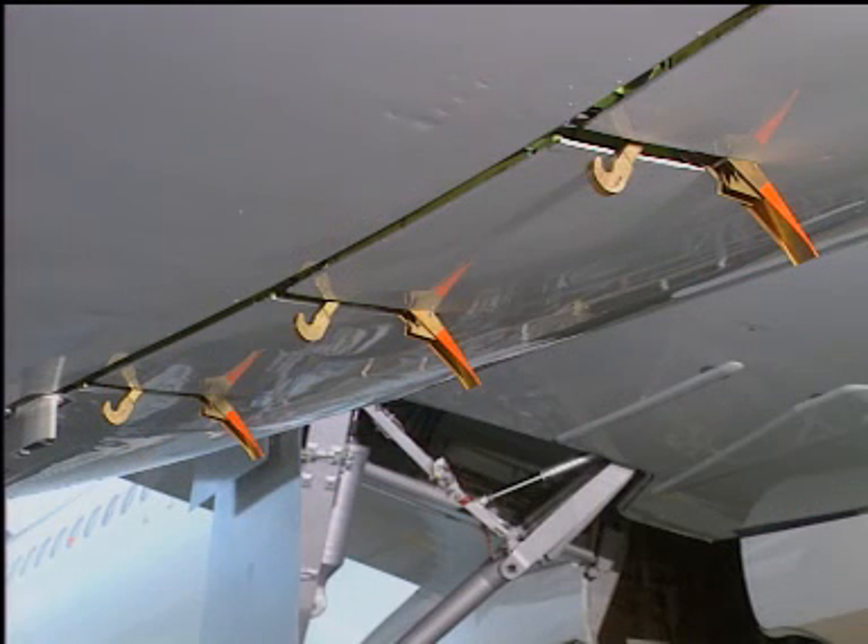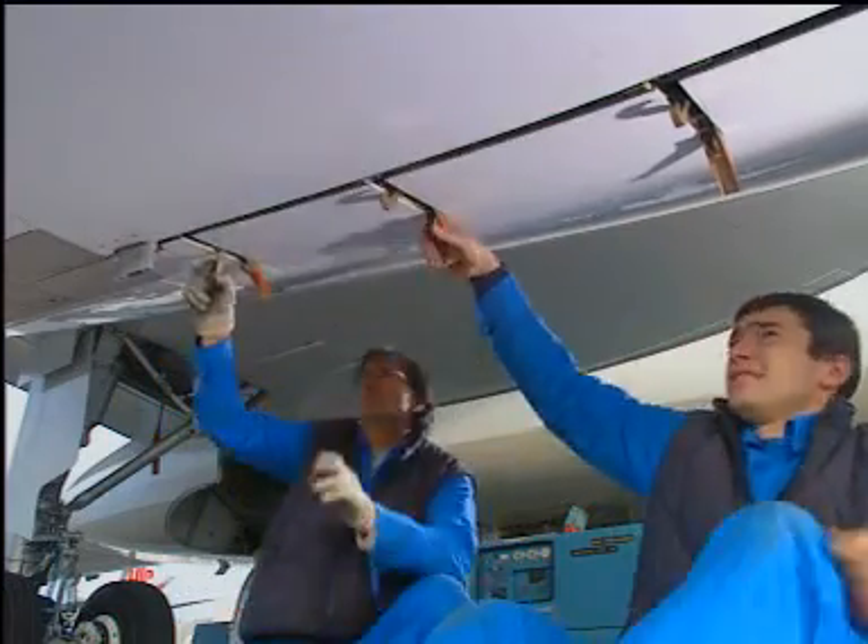Caution: make sure all latch handles are fully open before you open the fan cowl doors. If you try to open the doors with one or more latches engaged, you can damage the latches or the doors.